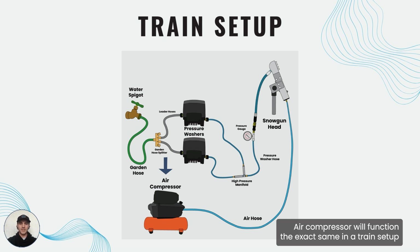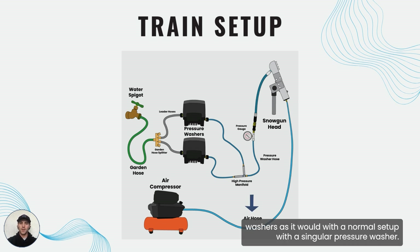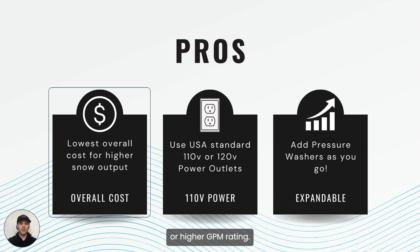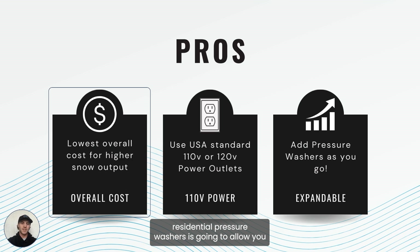Our compressor will function the exact same in a train setup with multiple pressure washers as it would with a normal setup with a singular pressure washer. Let's look at the pros of using multiple pressure washers or running a train setup. The first is going to be the overall cost for achieving that higher snow output or higher GPM rating. Using this equipment to combine water streams along with the lower cost of residential pressure washers is going to allow you to achieve that higher flow rate at a lower overall cost.